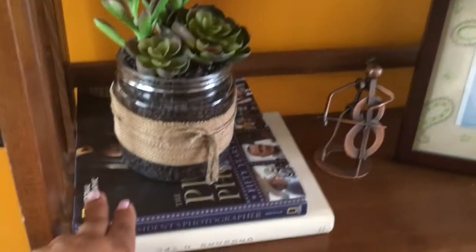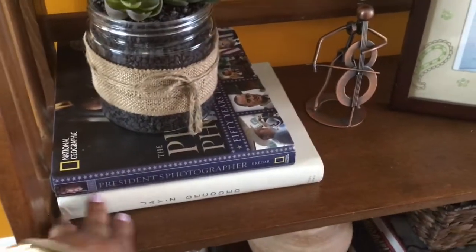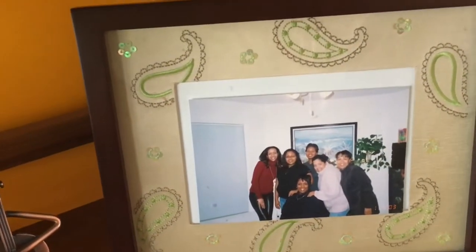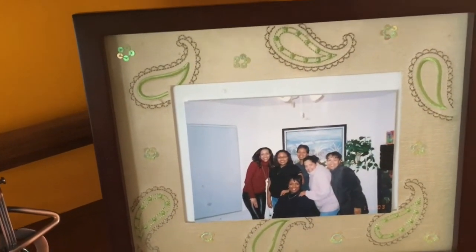Then I have my little bass player figurine — he was in another part of my home but I thought he went with the jazz theme over here. And then you have the music books, which you guys will see. I also put one of my favorite pictures of me and my girlfriends here — I just love this frame.